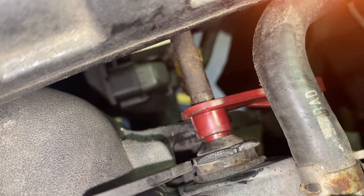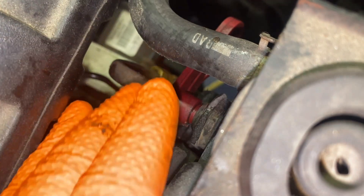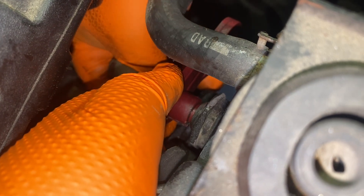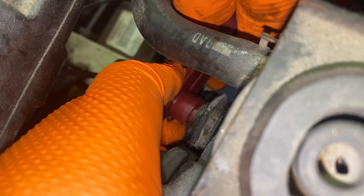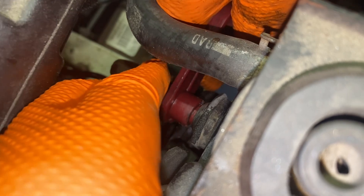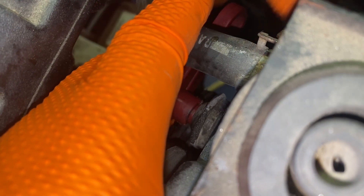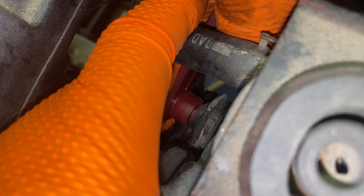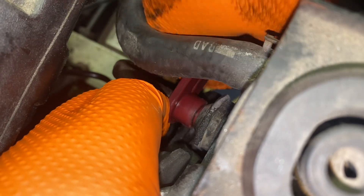Just be careful with this line right here. Push it in and with the other hand pull it out — try to play with it a little bit. It's really hard to move, so I'm going to work it a little bit more.